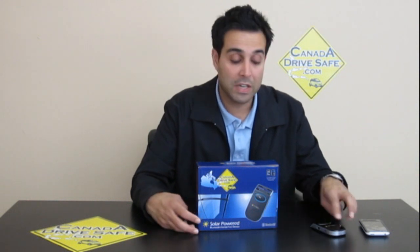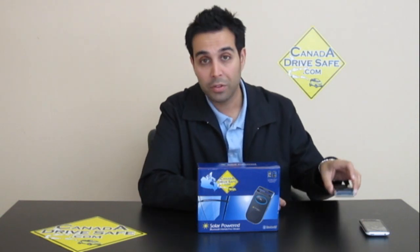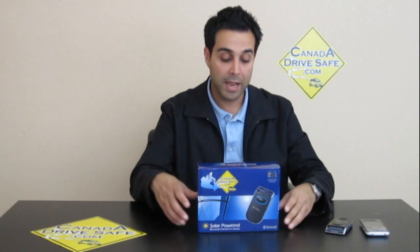There are tons of features on this thing that I like that other car kits don't have. It's got a reversible display, so whether you're looking at it this way — the display shows downwards — and when you turn it this way as a speakerphone, you hold down the two buttons and it actually switches over for a reversible display.